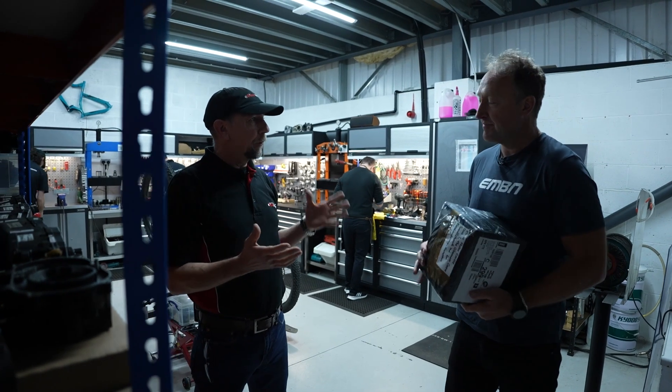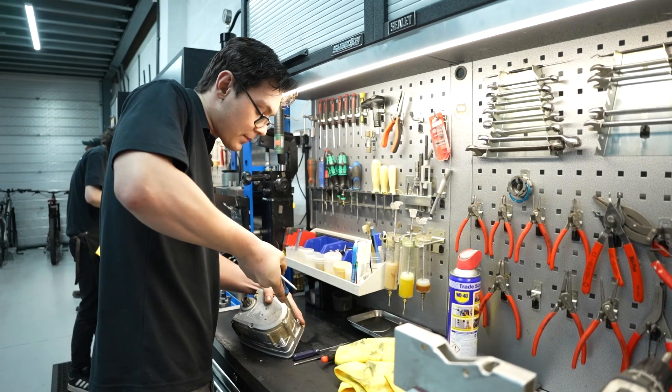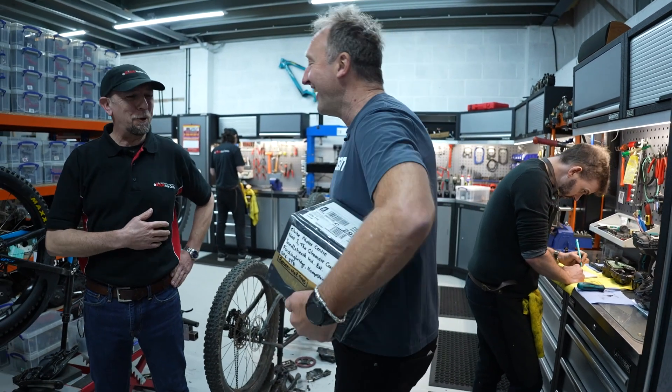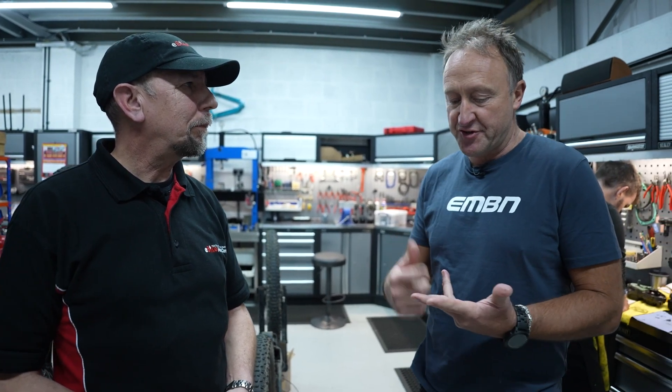As soon as we get the motor, we unpack it, book it in, take all the details, inform the customer it's with us, then strip it down, find out what it needs, and see if the customer wants it repaired. Sometimes there are some horrific things in the box — old T-shirts, pajamas, pants, towels. We get quite a good range of clothing! As a motor, we normally get a muddy football, or the box is full of water. Could you give us three scenarios of different states of disrepair and the costs involved in fixing the motor?